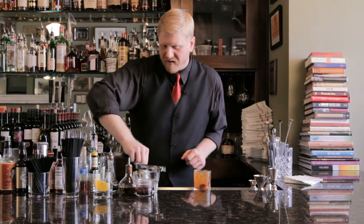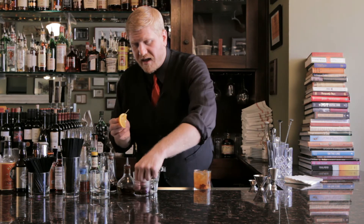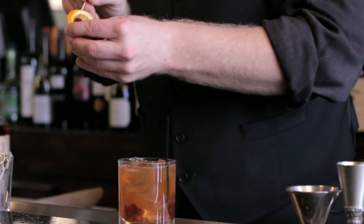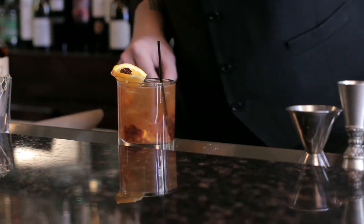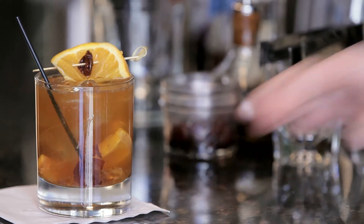And then we're going to add another garnish of a flag, which is a slice of orange and one final maraschino cherry, right there on top. And there you have it — the new old-fashioned. Cheers.